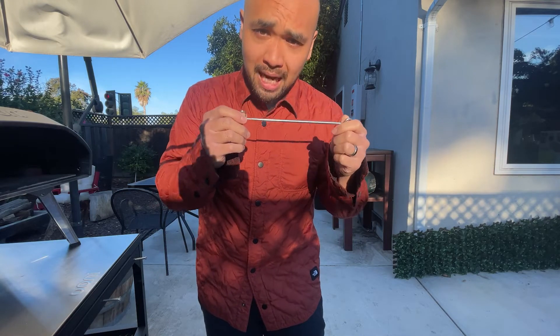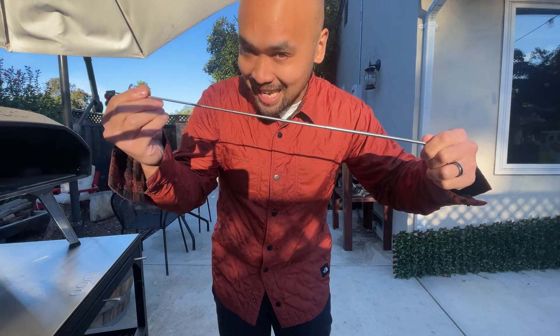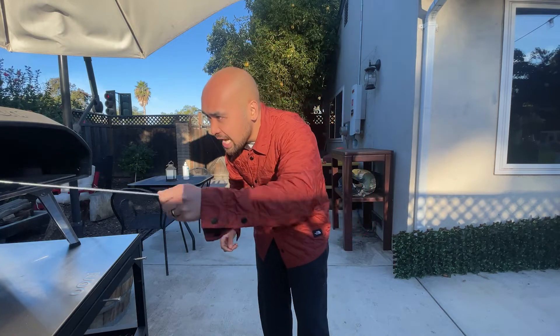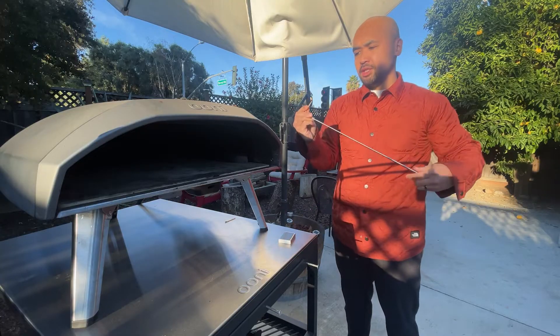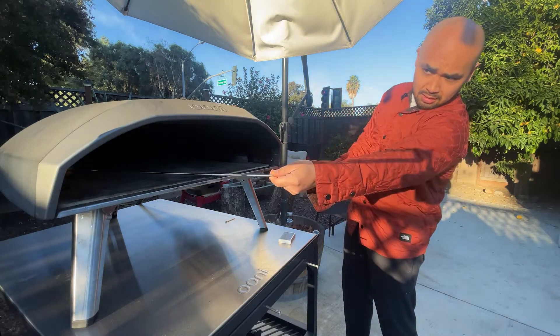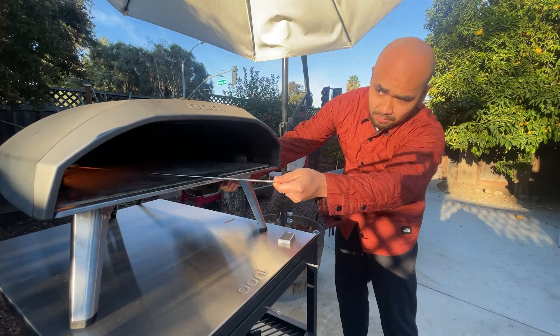What this does is it allows you to place a match on this little hook thing and safely extend it — you didn't know it extended, right? You can put the match in and light your oven. Light your match. Make sure to keep your distance. That's it.